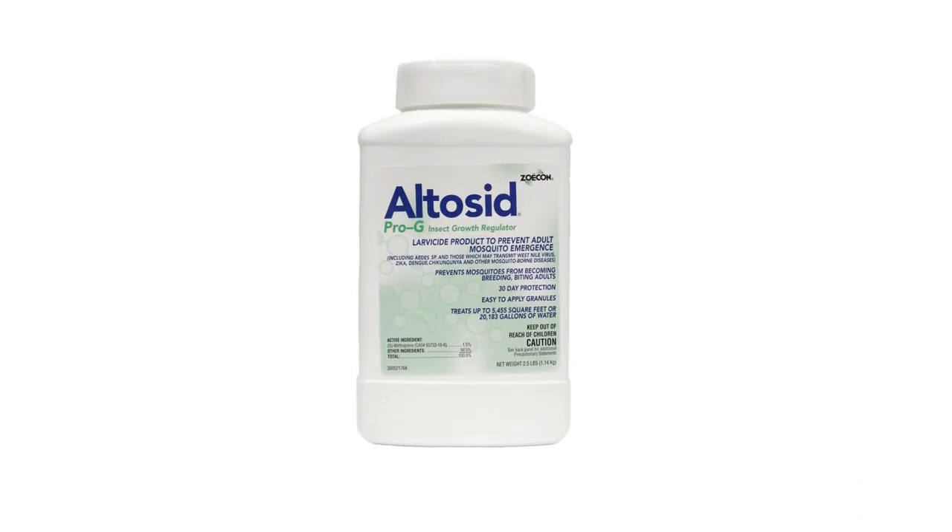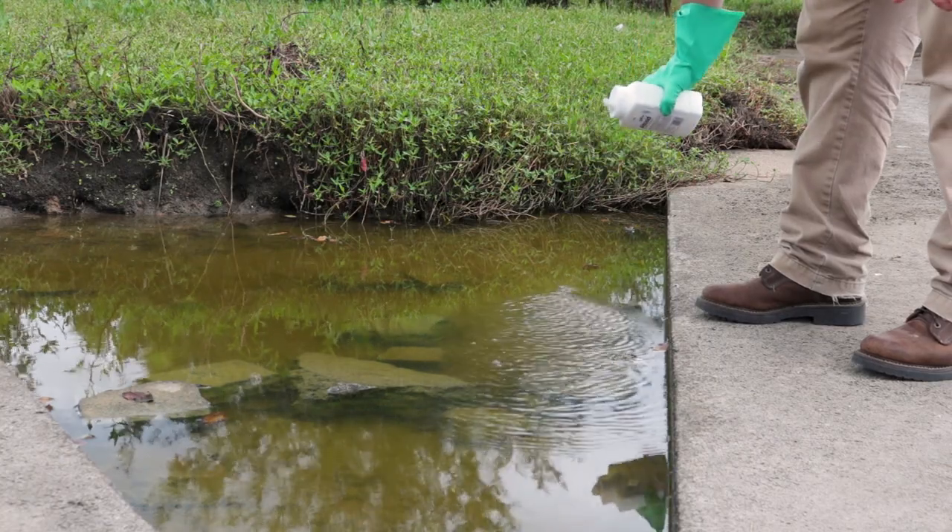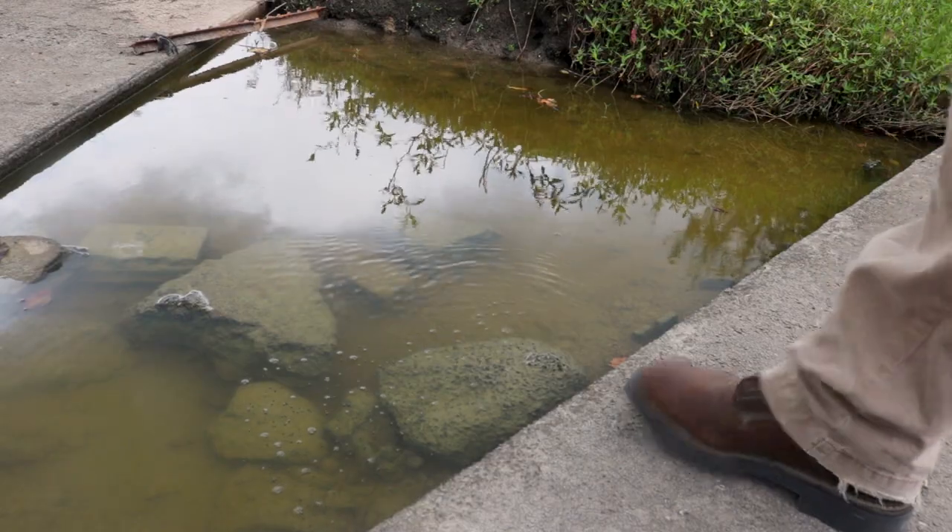The third step to our process is control. We want to make sure that we eliminate any water around our home or structure that we identified during the inspection process. For those areas where we can't control water in our lawn, we want to use a product called Altacid Pro-G. Altacid Pro-G is a larvicide designed to be scattered over a body of water. When the larva stage is exposed to this product, it will die either in the pupa stage, or if it matures into an adult, it'll be genetically deformed so it can't reproduce.